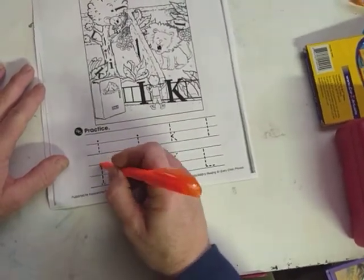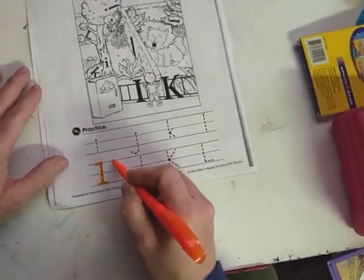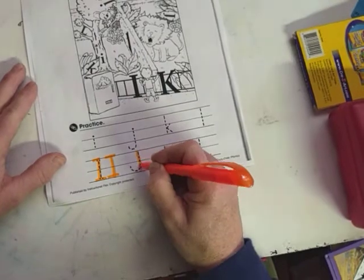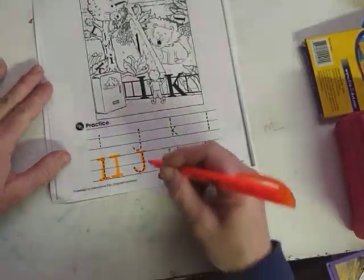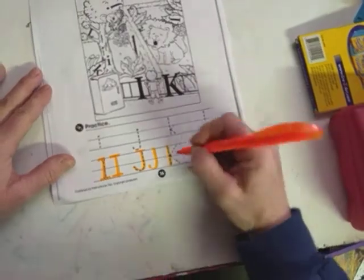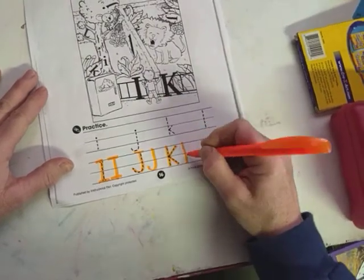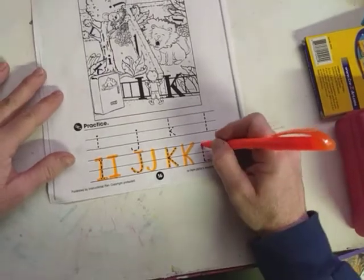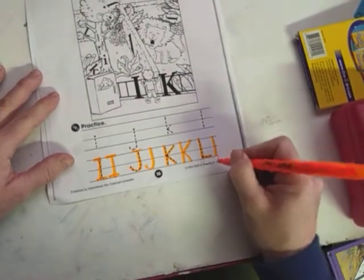Here's our capital I — it goes down in the middle and then it crosses on the top. Our J is just one big hook, and sometimes you see it crossed on the top too, so it can be that way or just the hook. Our capital K goes down and then it has an angled leg and an arm that reaches up high. And the L is pretty straightforward — it goes down and then out a bit.